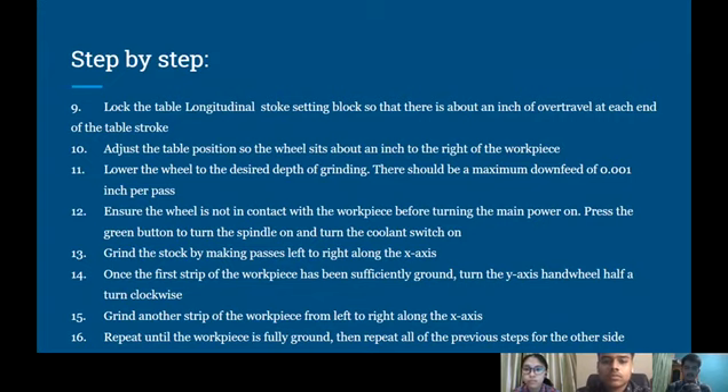Fifteen, grind another strip of the workpiece from left to right along the X axis. Sixteen, repeat until the workpiece is fully ground, then repeat all the previous steps for the other side.